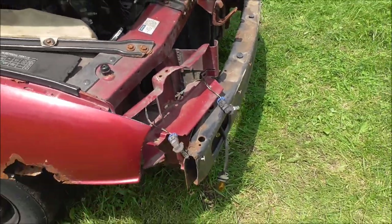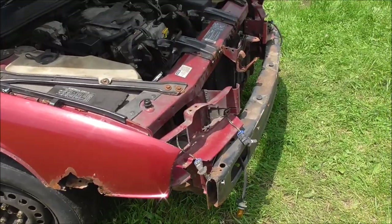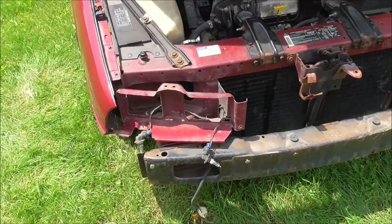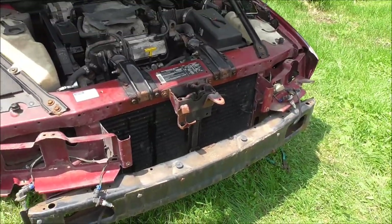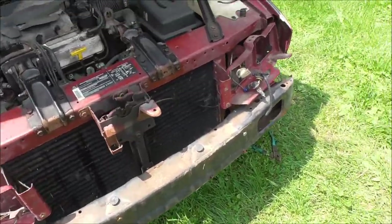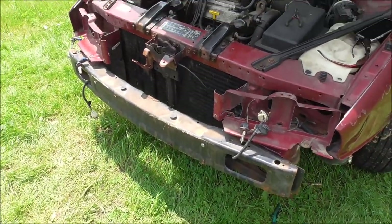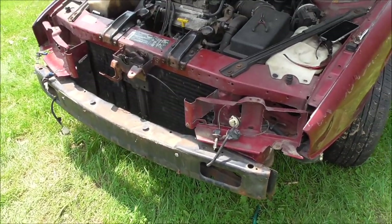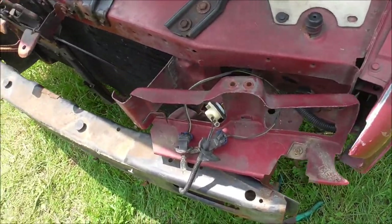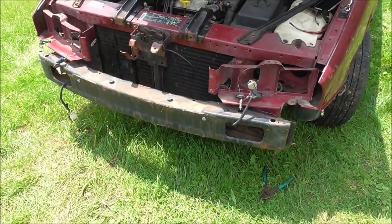I've determined that the only way to take off this front bumper piece is to rip it off. Honestly, it's not worth going through the trouble, especially on a rusty car. Clean cars might be alright, but on a rusty car the bolts are rusted — you ought to just rip it off, because it's such a pain to get one of these off. I definitely recommend ripping it off. And I did all of this without cutting any wires — didn't have to cut any wires. It was relatively simple, just a little bit time consuming.